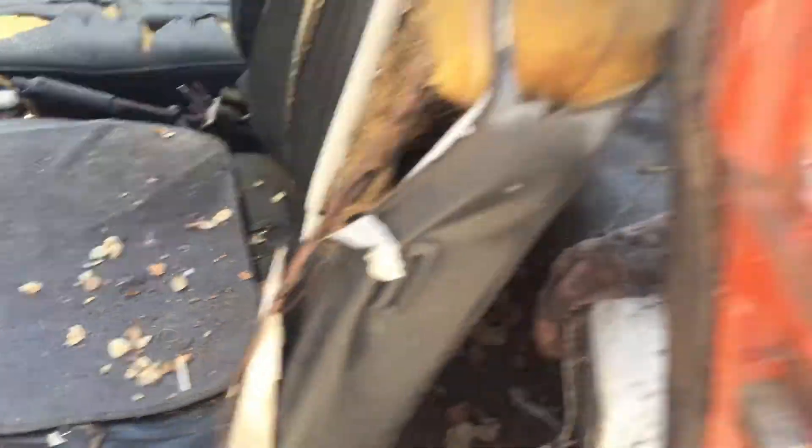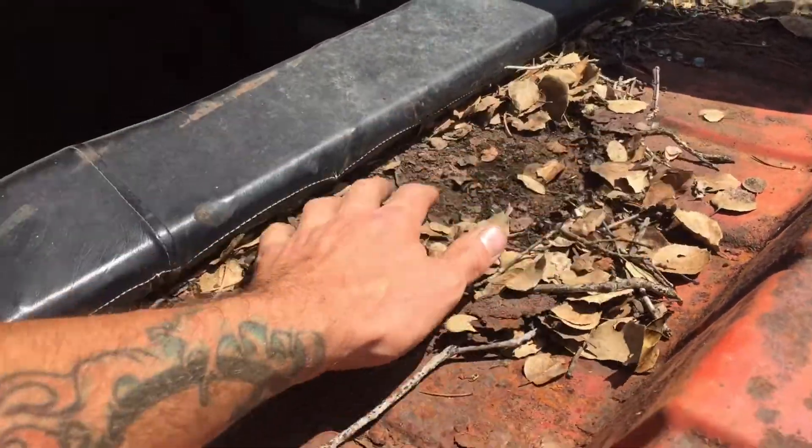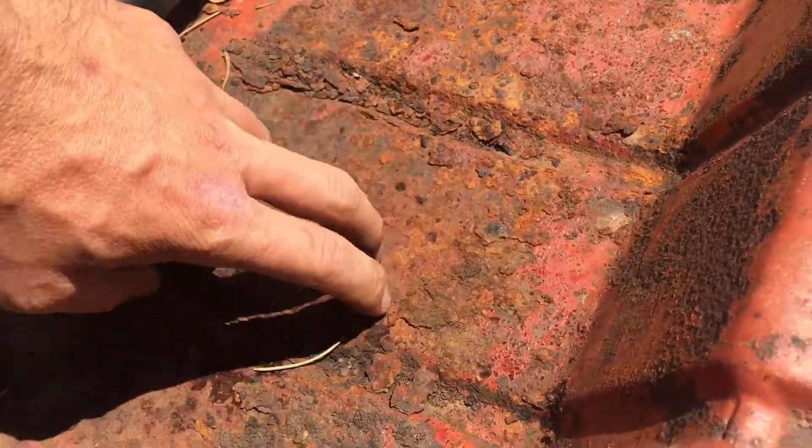It has so many wonderful relics. Look at all this. It had been sitting under an oak tree for — I don't know — a couple years at least. And look at all that.